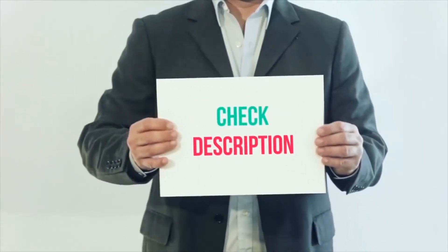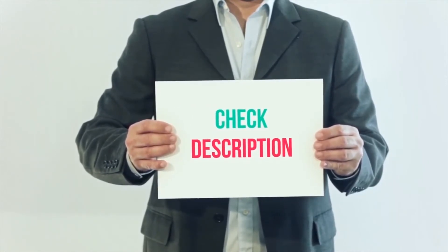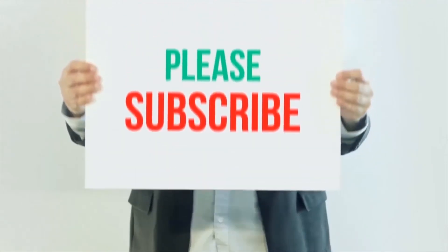I have included all product links in the description — you can check out these links for more details and the latest price. Thank you so much for watching. Please subscribe to my channel.